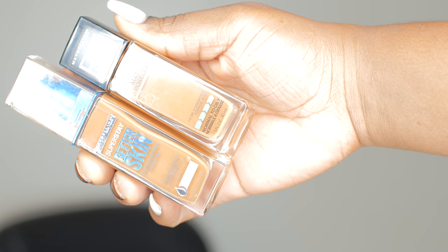These are my holy grail foundations — the Maybelline Fit Me Matte and also the Super Stay, and my shade is the darkest shade, I believe Cocoa. I'll leave those in the description box. These foundations are everything — if you do not have these in your drugstore collection you need to get with it. I use both of them together because one is matte and one is not, and I love the coverage. You can build the coverage if you want to.